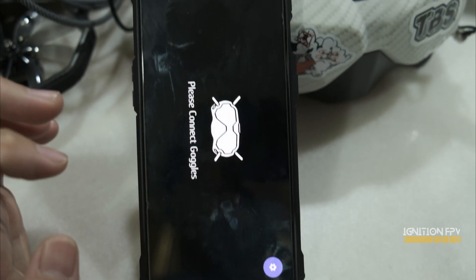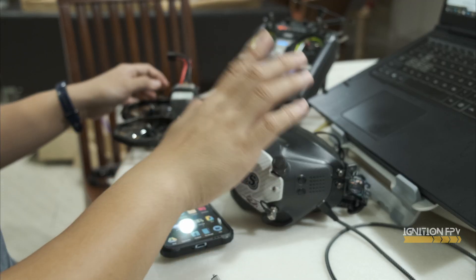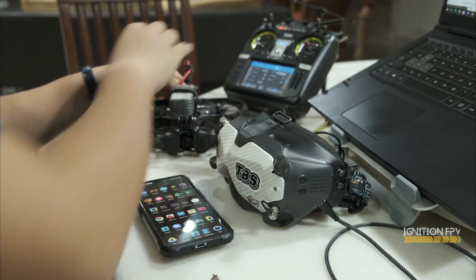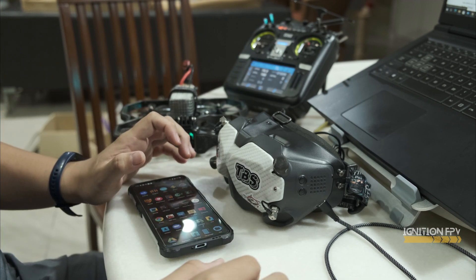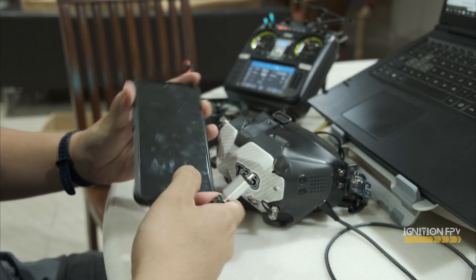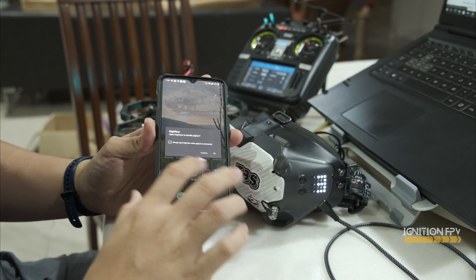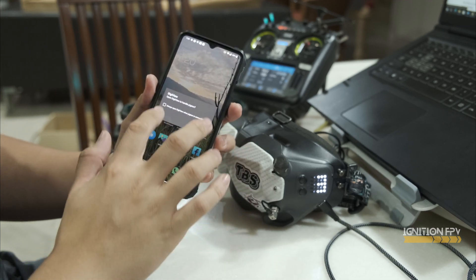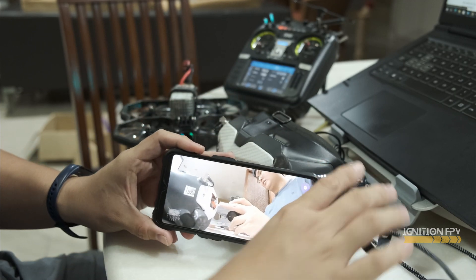Make sure your goggles are powered on. Power on your drone. Make sure the low power mode is off. Connect your USB-C to OTG cable. A prompt should appear — open Digiview to handle this. Select Always, and press OK. And there you go, your video feed.